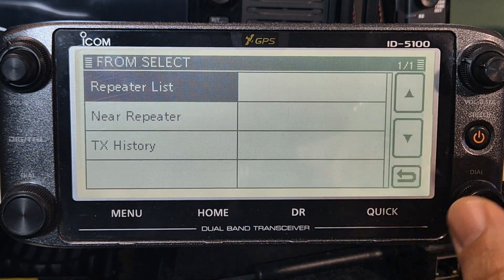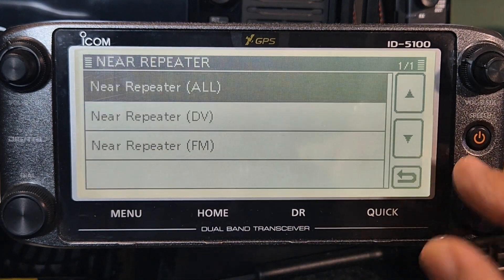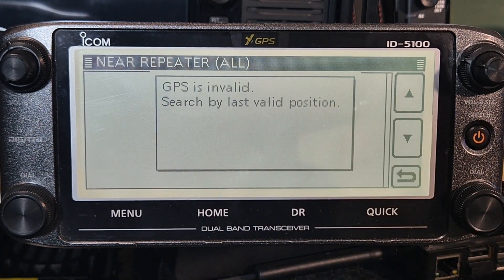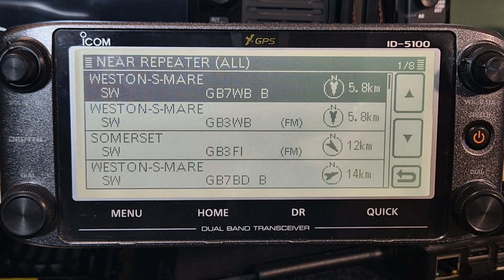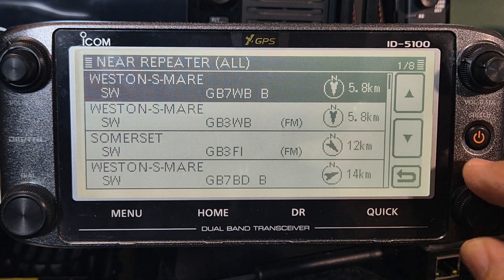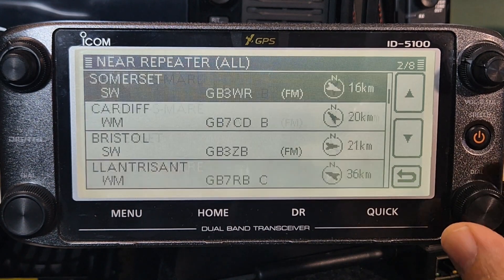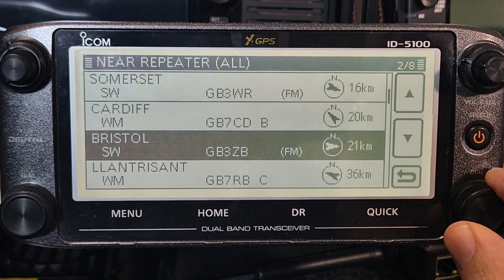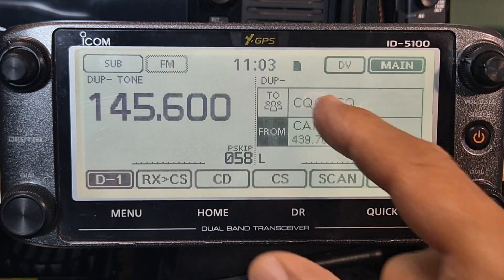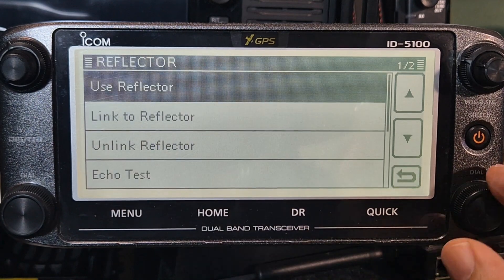At the bottom here you've got all these repeaters you can choose from. Now we can do near repeater - do all. We haven't got a GPS lock but it should still use the location - look at that! The one that tends to be strongest to me is GB3CD - there it is.